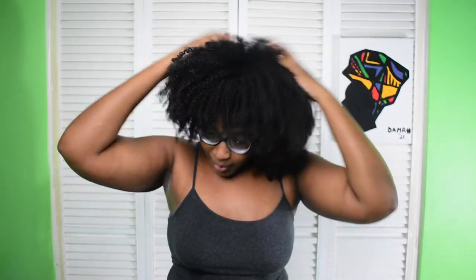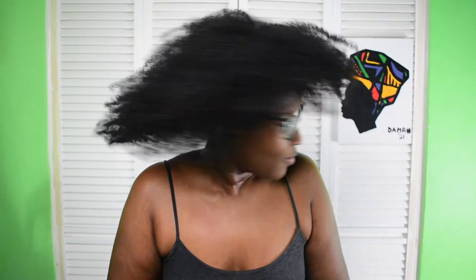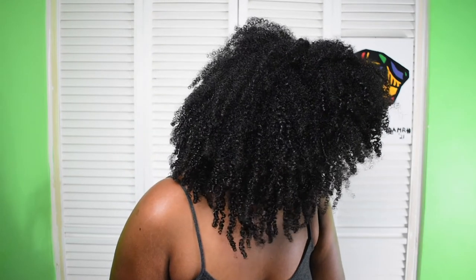I'm going to take down my hair so you guys can have a look at it. This is old hair — you'll probably notice I have a lot of frizz at the top, which is where I usually get frizz especially when my hair gets older. This is what my hair looks like — let me give you a good look from each angle.